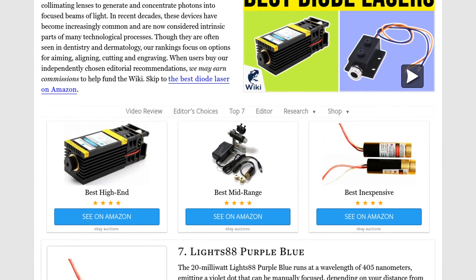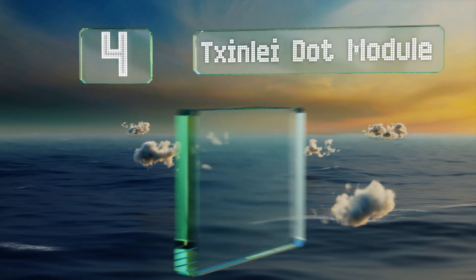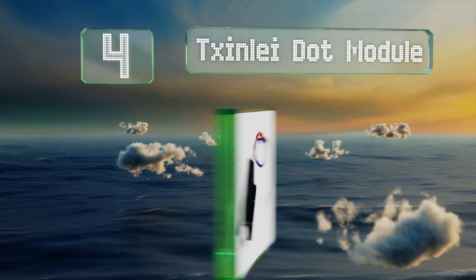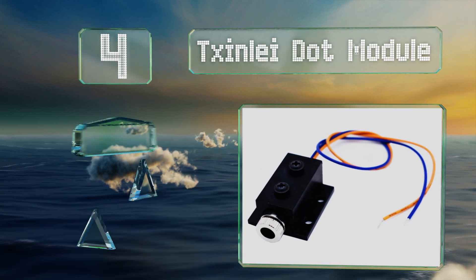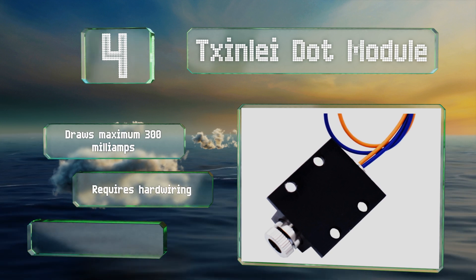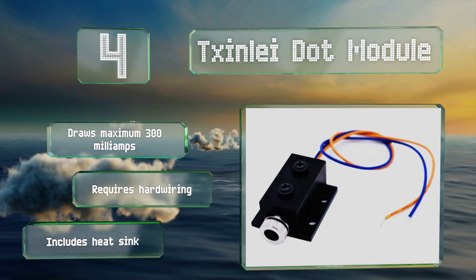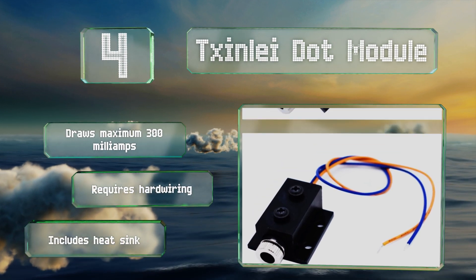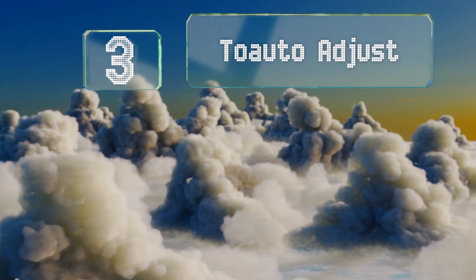At number four, suitable for use in light duty engraving machines, the Zinc Lead dot module runs on three to five volts DC with a constant power rating of 250 milliwatts. Its 650 nanometer wavelength produces a red laser hot enough to pop balloons and light matches. It draws a maximum of 300 milliamps and includes a heat sink, however note that it requires hard wiring.